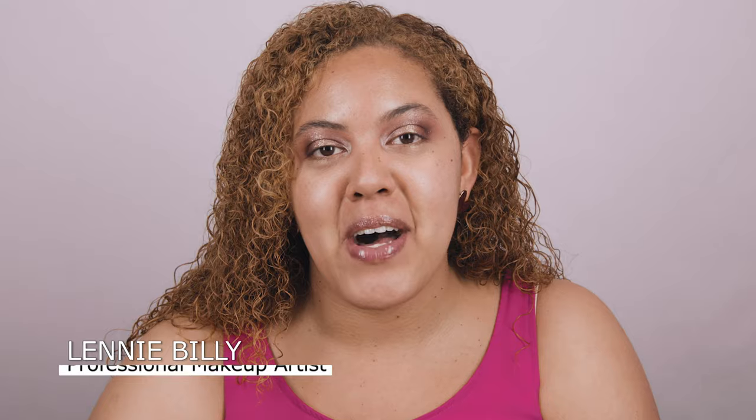Hi everyone! In today's video I'm going to put to the test the new Huda Beauty reformulated foundation and also the old one. I'm going to do half of my face with the new one and the other half with the old one, and we're going to see what is different — if they actually have different coverage, and if by the end of the day one looks amazing and the other is a total mess.